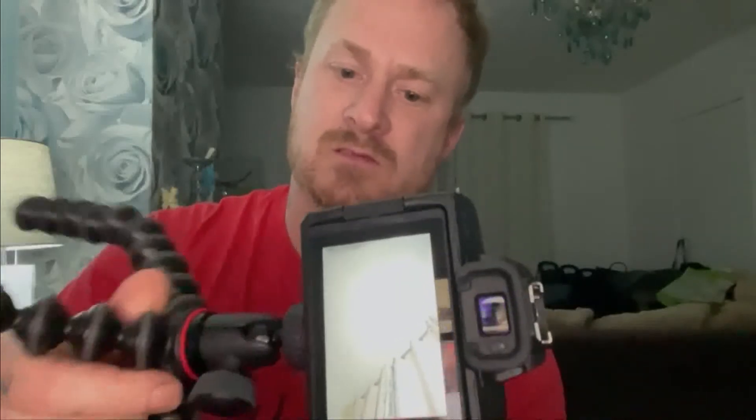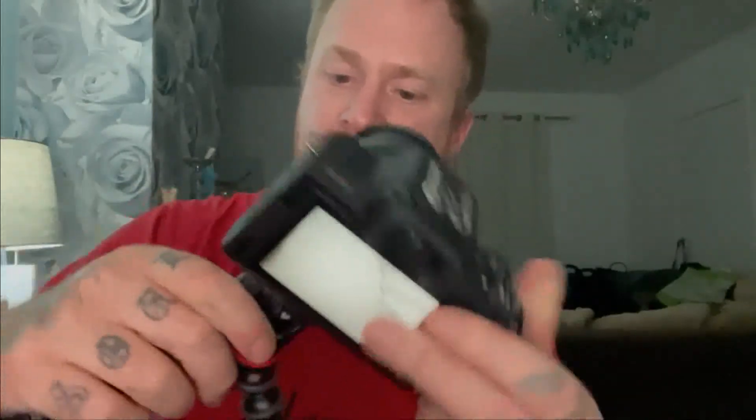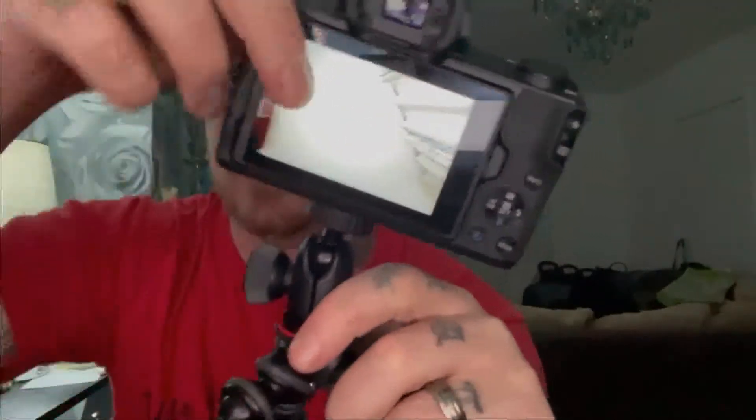Now we've got the camera on and the gear out, we'll switch over to it so you can see the difference - but first, let's put it all together. The Joby GorillaPod goes on the bottom of the camera - there's a mount for it, it goes in and you just turn it to tighten it up.